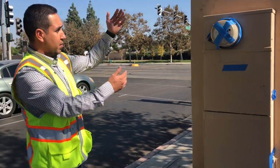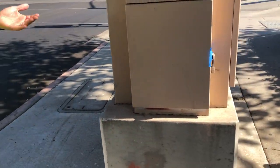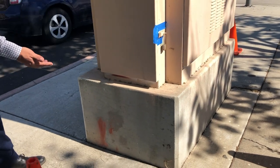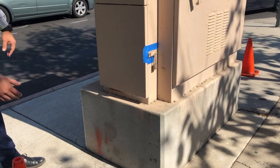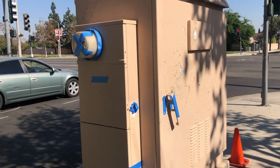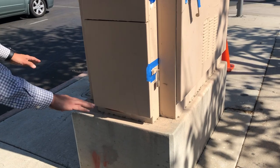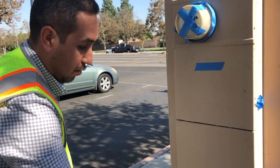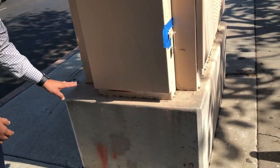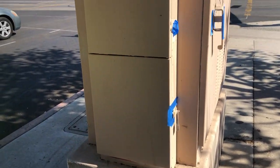One other thing — this utility box sits above concrete down there. Feel free to paint that if you would like, so you have extra area to paint — that's allowable. Be careful with the concrete: I would say tape off around it and do not paint the sidewalk. But you're allowed to paint anything above the sidewalk — all this concrete for this utility box.